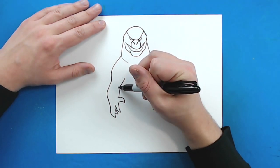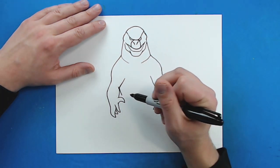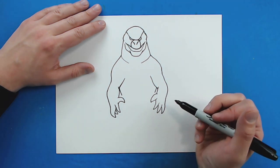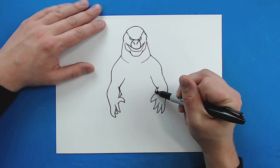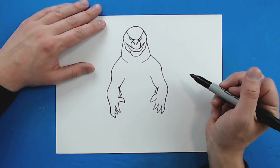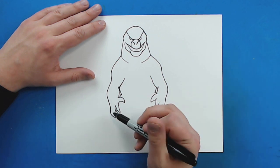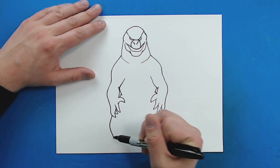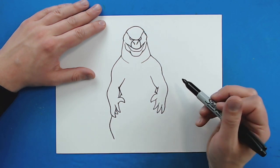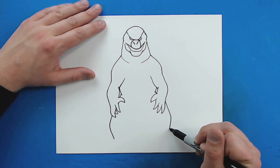Now starting over here, draw a little line in to show where his body is on each side — it's just going to come in a little bit and then go back out. Then right here draw a line that goes down and then curves in, and the same thing on the other side.